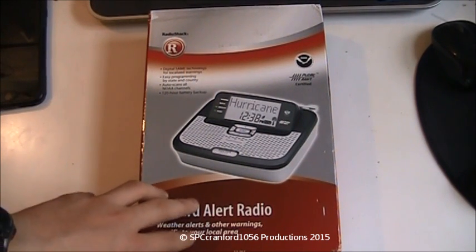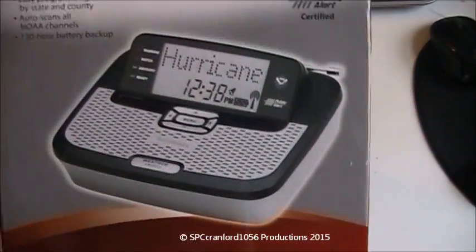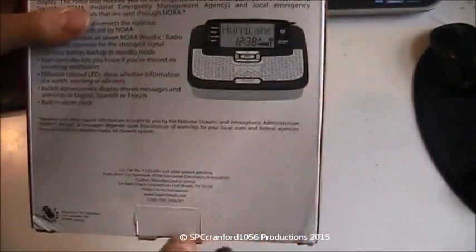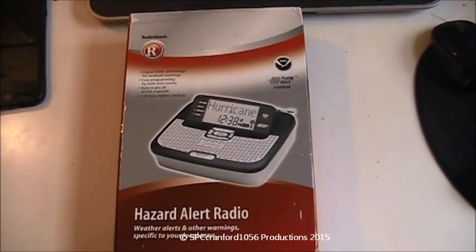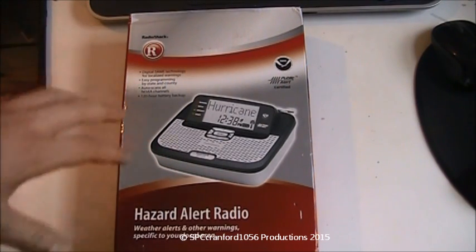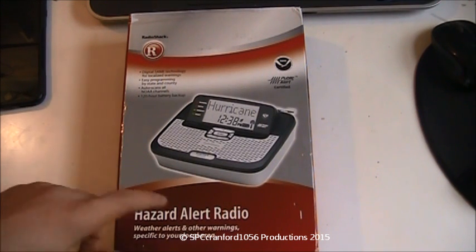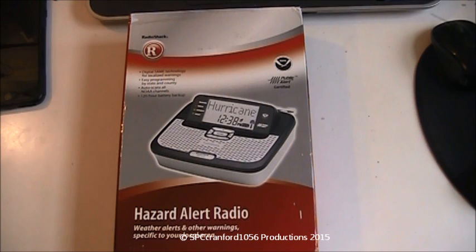The next thing that came in the mail is this RadioShack Hazard Alert Radio, also known as the RadioShack 12-262. As you can see, that's what it looks like. This shipped all the way from Hollywood, California. Last time I checked the order it said it was still in Hollywood, so I was surprised to get it today. The reason I bought another one is because this one is literally extinct — no one makes it anymore. RadioShack doesn't make it anymore. I couldn't find it anywhere except eBay, so I found it on Amazon and figured, hey, why not get one.